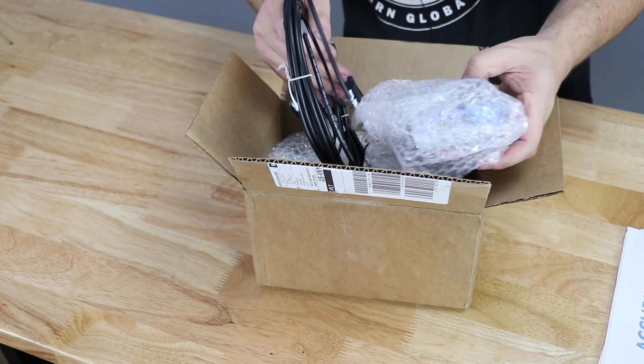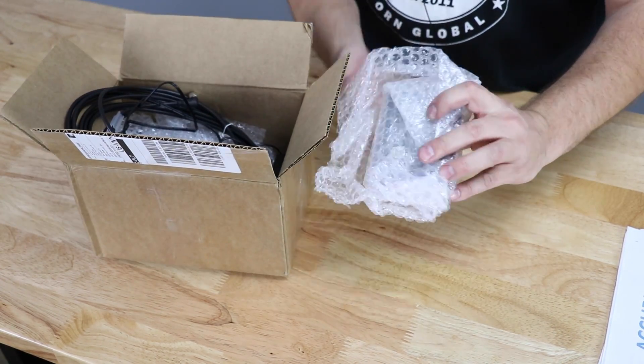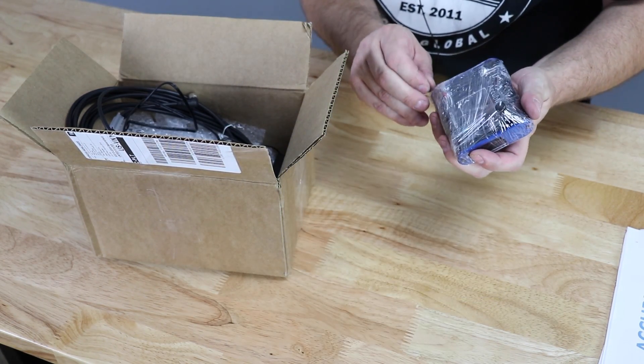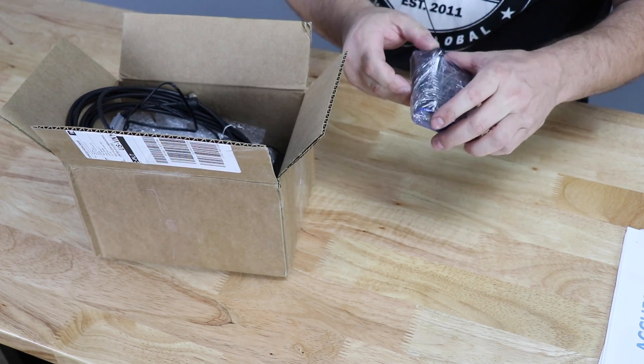Looks like there's some wiring here. We'll just do this one step at a time. Here we've got the first portion — this is a little control box. We're going to get this thing out of the cellophane so you guys can see it. I might have to fast forward through some of this.